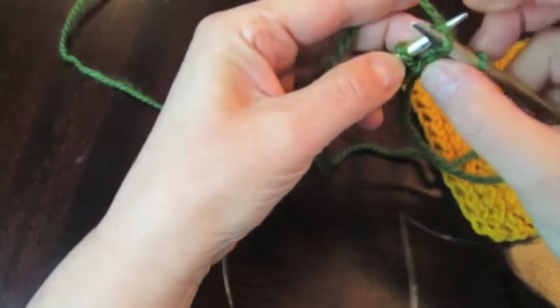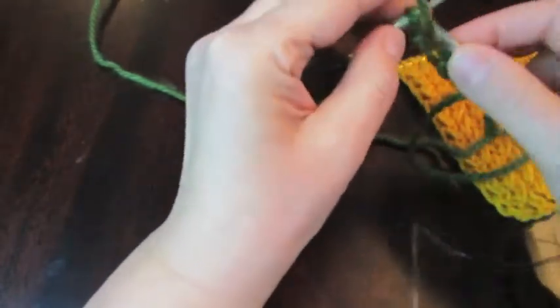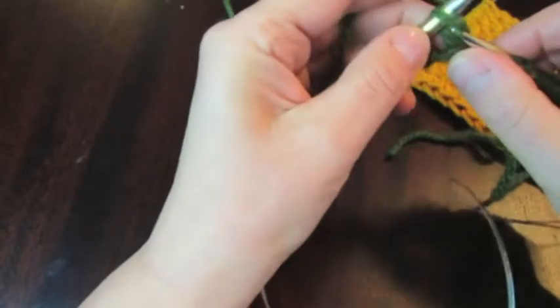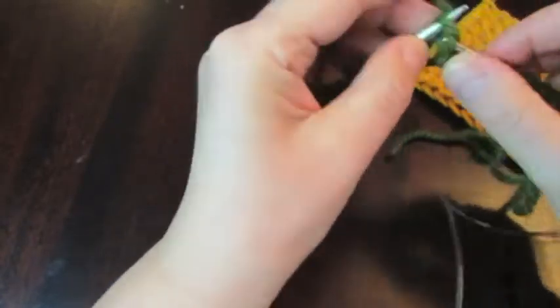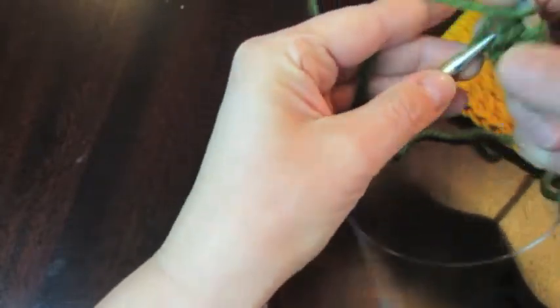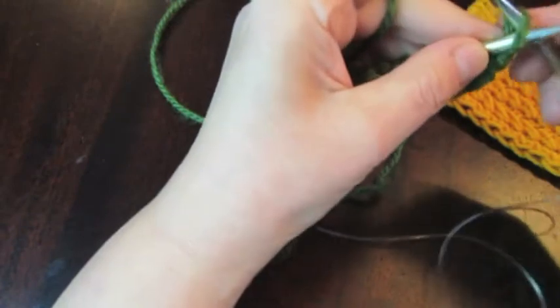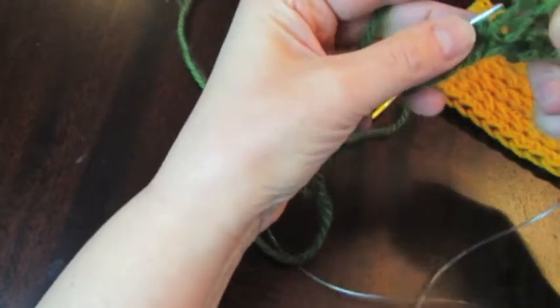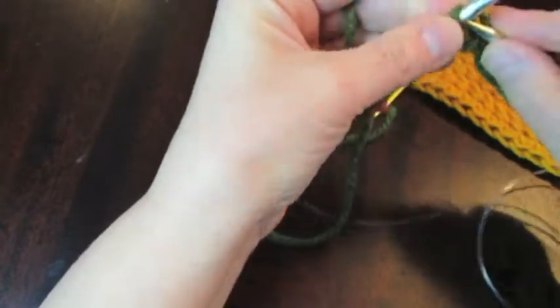The first two rows are just elastic, one by one. The first edge stitch should always be a knit stitch, second is purl — knit and purl until end of the row: knit, purl, knit, purl, and so on. The edge stitch I always make purl. Second row: as you see, you purl the purl stitches and knit the knit stitches — just as you see.